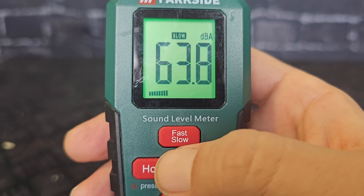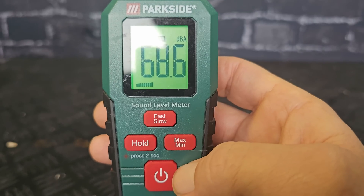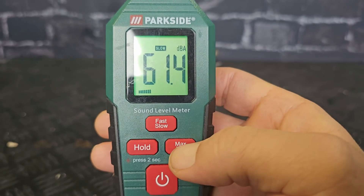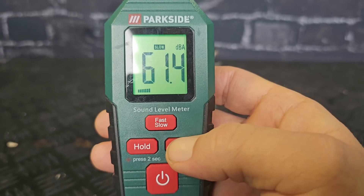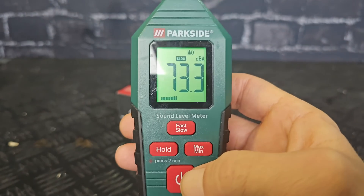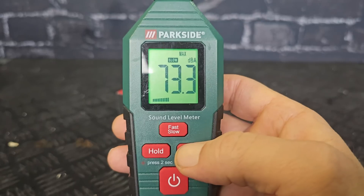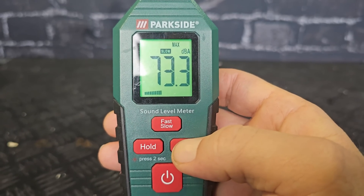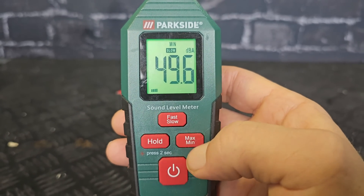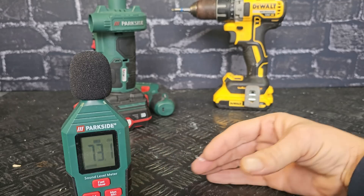On slow measurement, the numbers change slowly. Here is the minimum and maximum measurement mode. In active measure mode it changes all the time. If I push once, it measures the highest sound level — it will stay at the peak, like 73.3, and only go higher if the sound level rises. Similarly, you push and hold for minimum mode and it will measure the lowest sound level. Now I'll put it here so you can see the display.